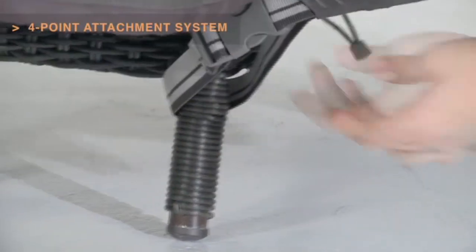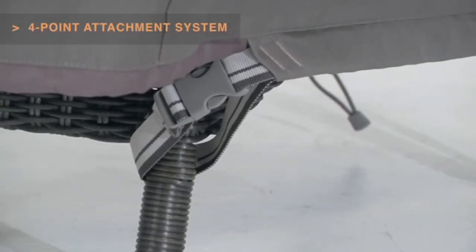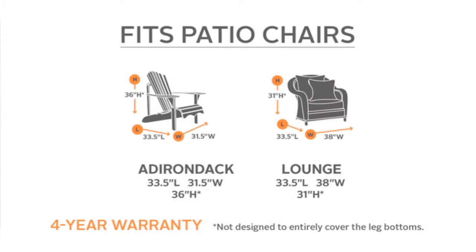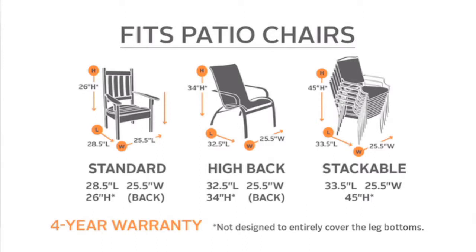Striped webbing adds an attractive accent and is unique to the Ravenna collection. Available in several sizes to fit a variety of models, the Ravenna Chair Cover adds style to your patio and will protect your chair for years.